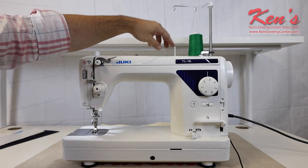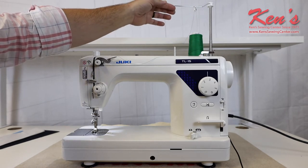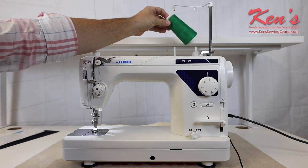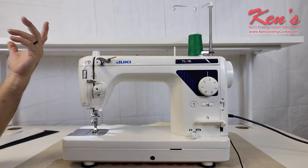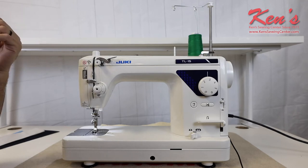We have the extra large spool pins with the telescopic thread stand. We can use the larger cones of thread, so if we find a thread that we really like, the larger the cone you buy, the more money you're going to save. We can stage two colors there.